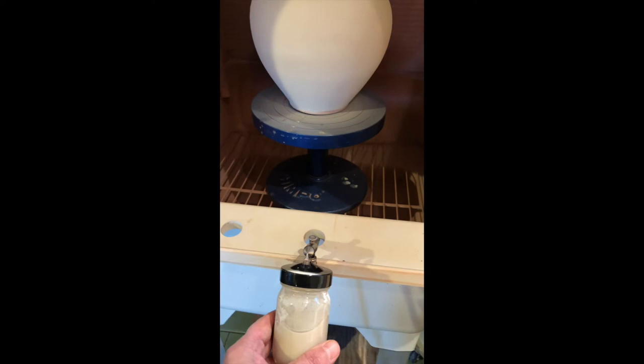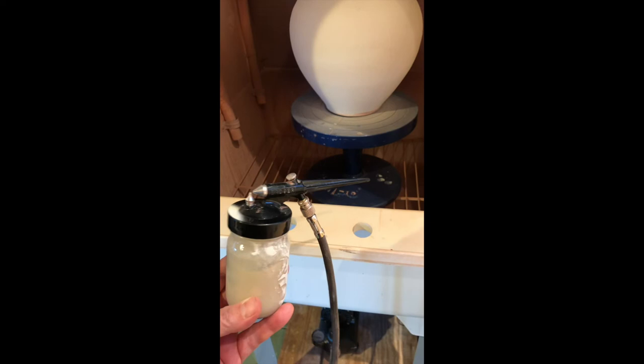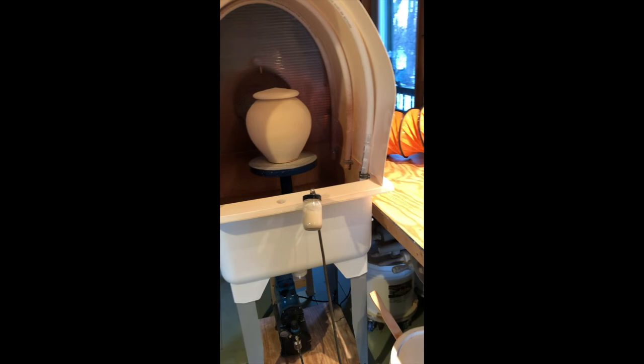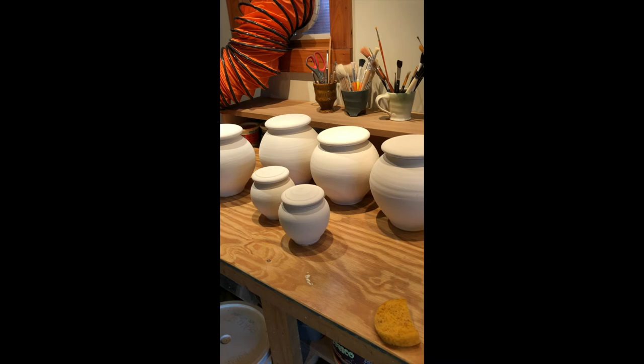The other fun thing: the sink has holes for the faucet, but I turned the sink around so those holes are in the front — that way I can just set my airbrush compressor jar right there. So that's the spray booth. I have a lot more urns to spray — these are the blue galaxy urns, about four layers of glaze, and the last layer is sprayed. I've got to get back to work.